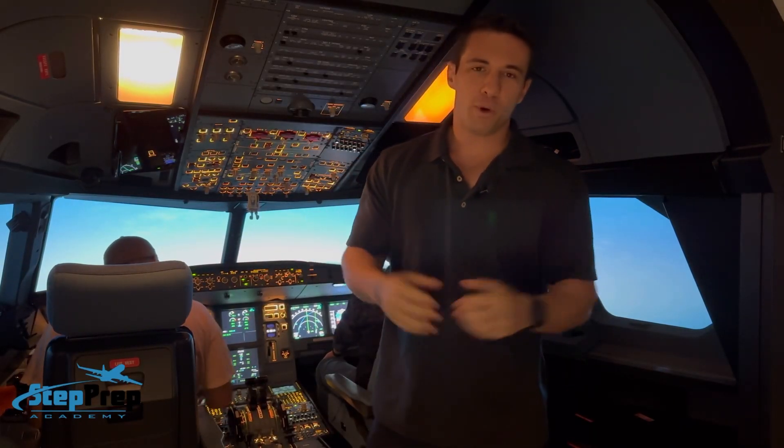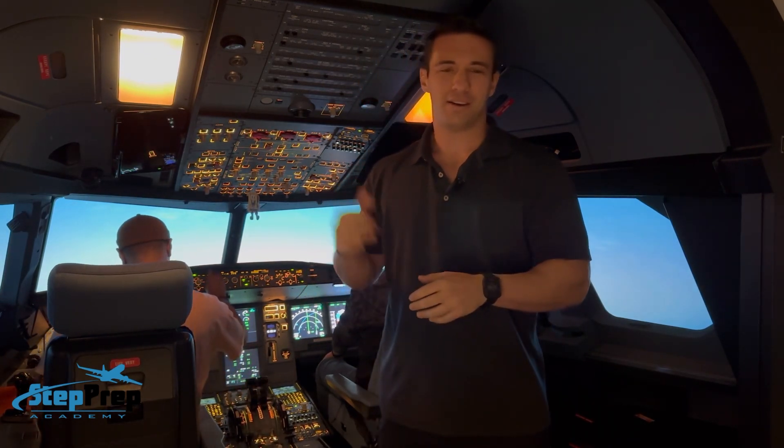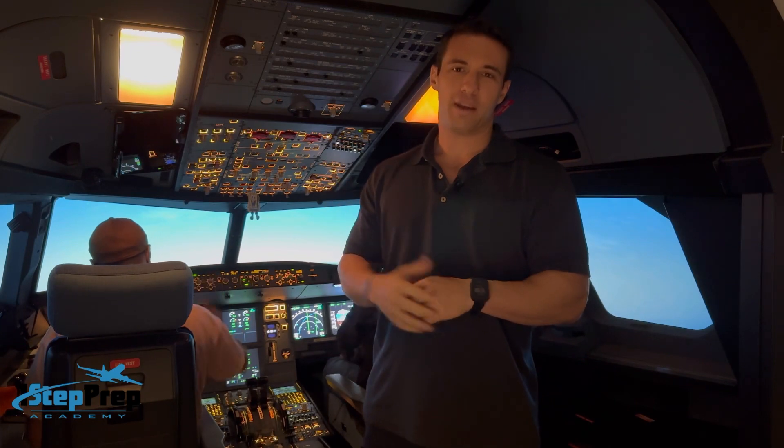What's up guys, Joe Munoz, OneStepPrep.com. We're in an FTB — that's a fixed base sim, no motion — and we are currently on vectors for an RNAV Yankee approach for runway four right.